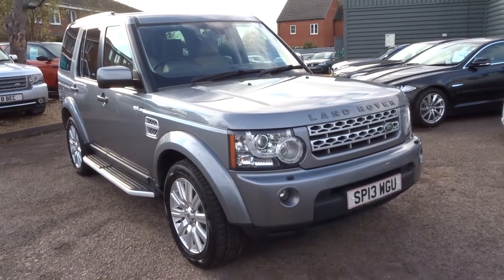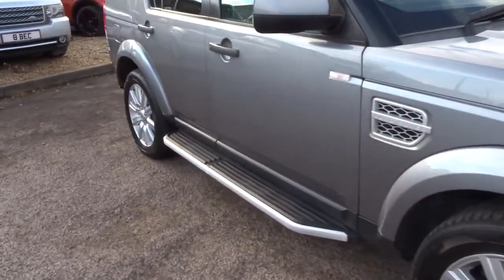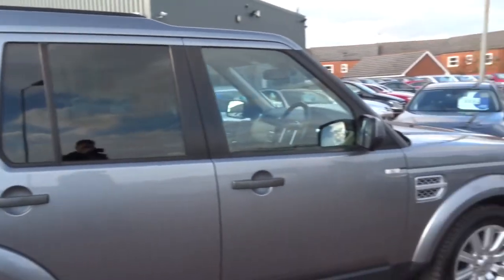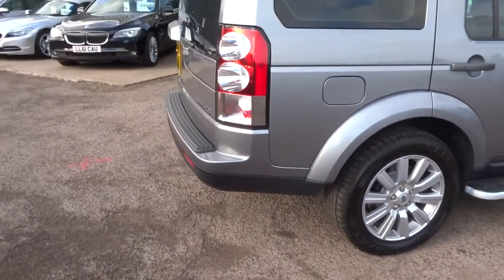Welcome to Country Car, my name is Tom. Here we have a Land Rover Discovery — this is the 3 litre Discovery 4. I'll walk around the car to show a few of the features and the general condition of the car.